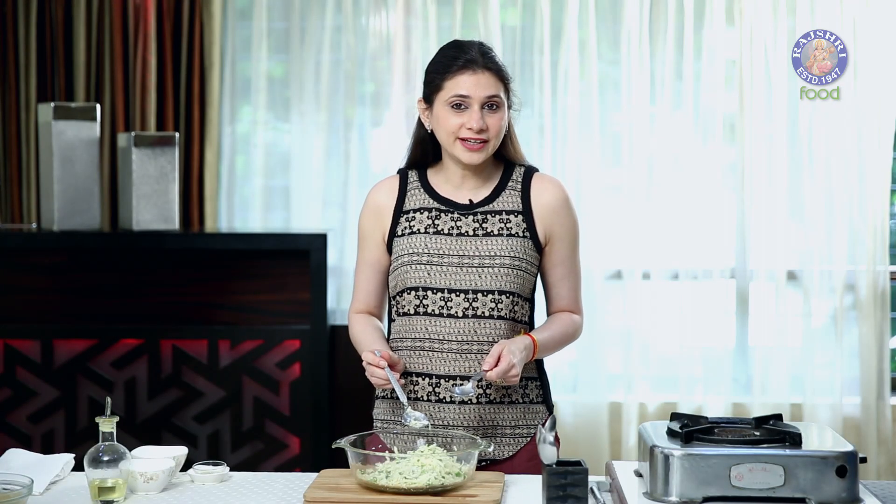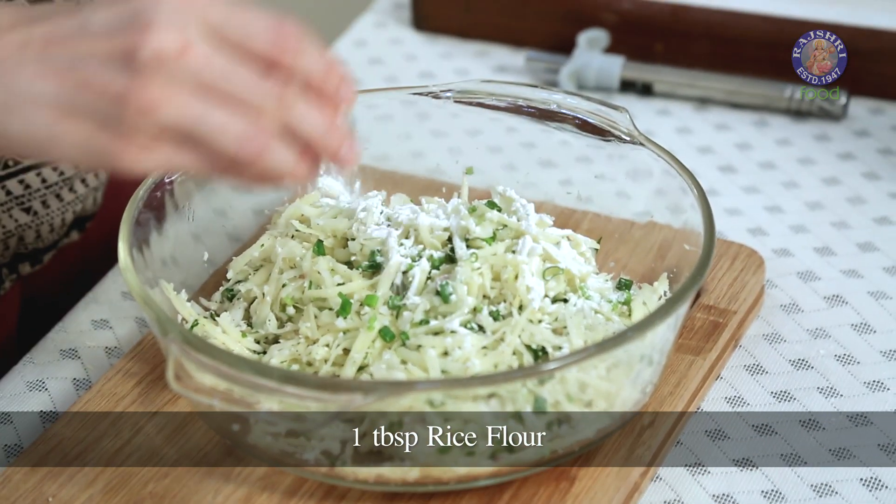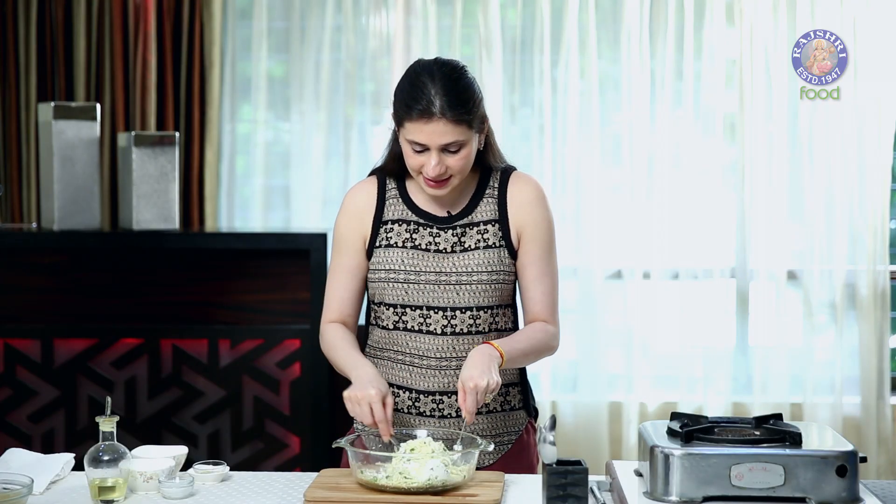Just to bind all the ingredients together, I'm going to add 1 tbsp of Rice Flour and 2 tbsp of Corn Flour. Let's give this a final mix.